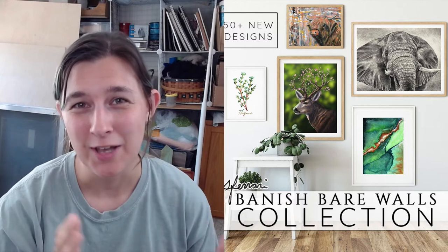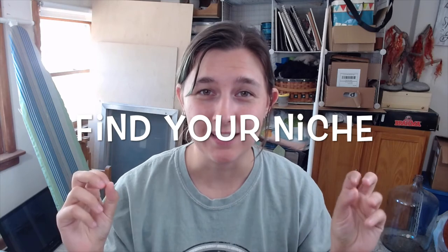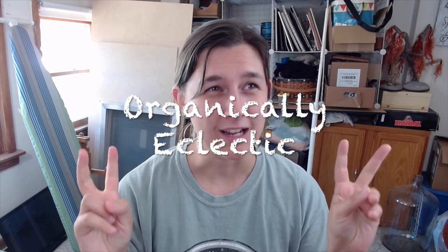Now for the special announcement: I have finally released my new collection — the Banished Bare Walls collection. This has been two years in the making; I was still pregnant when I started it and my son is now over a year old. I've decided to abandon the advice to find your niche — I've been attempting to narrow down my market for the past 17 years and I just give up. I'm embracing my organically eclectic style.